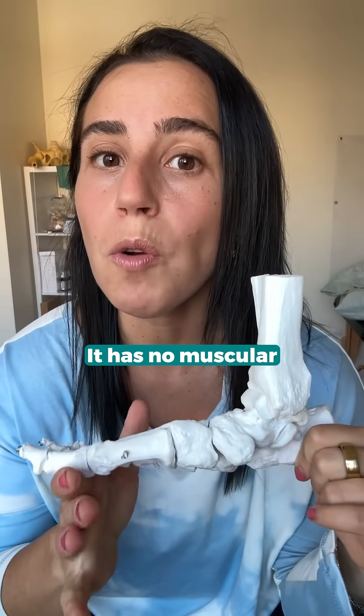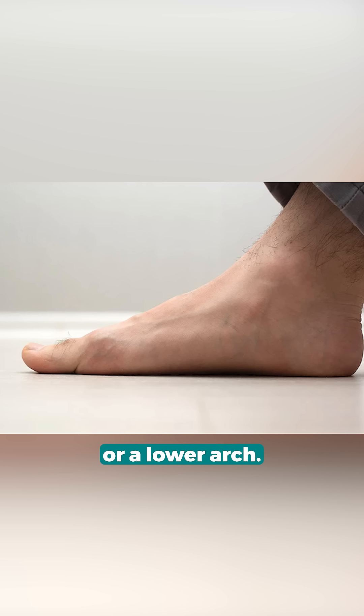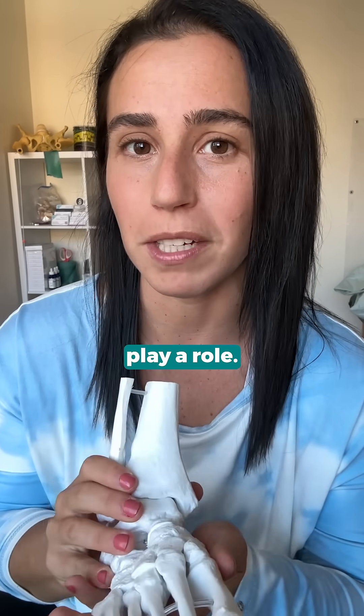This is the talus bone. It has no muscular attachments. This bone is a piece of the puzzle as to why somebody might have a higher arch or a lower arch. There is a genetic component; however, this bone does play a role.